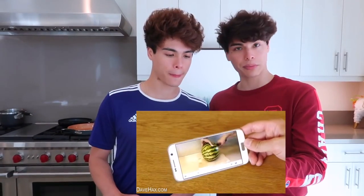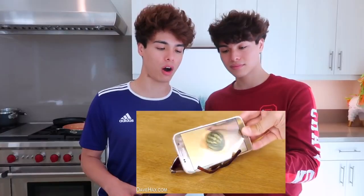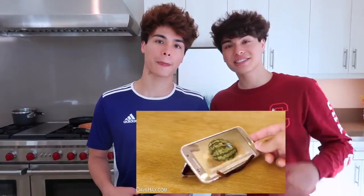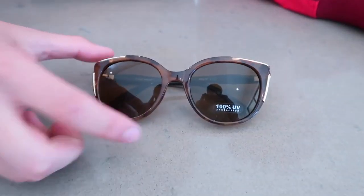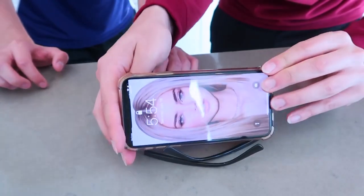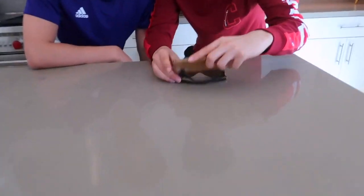I sometimes get annoyed from holding my phone, and I've always wanted a stand. All you need is a pair of sunglasses. If you get tired of holding your phone, it's a pretty handy phone stand. So we have our sunglasses right here — flip it like this, and now set your phone right here. You can rotate it, watch videos in whichever direction you want. This is a super easy homemade phone stand. I consider it a summer life hack because people wear sunglasses during the summer.